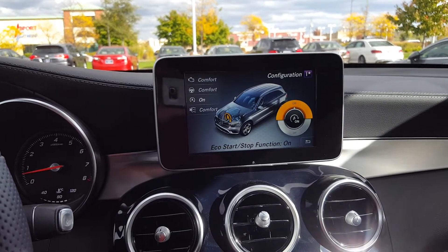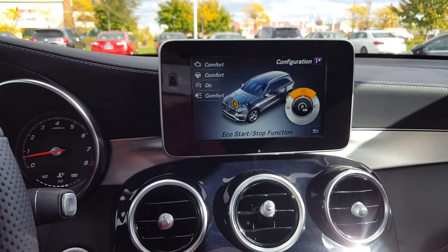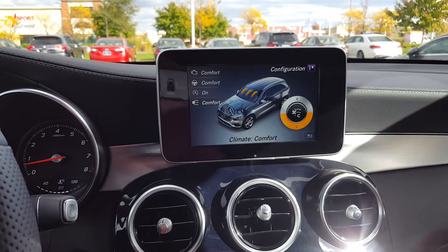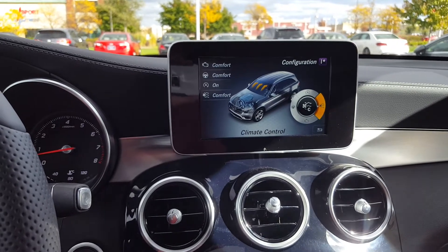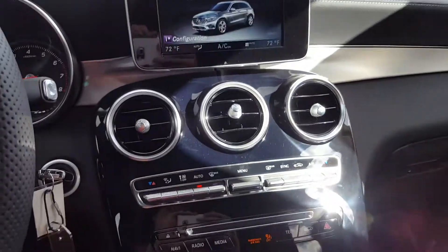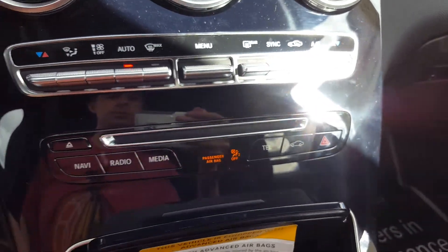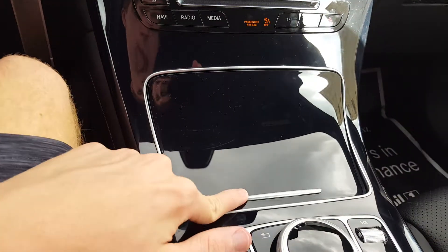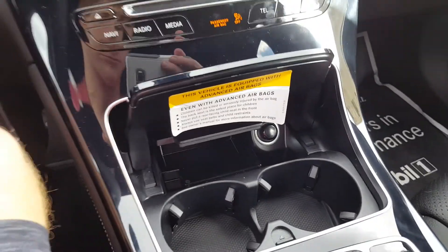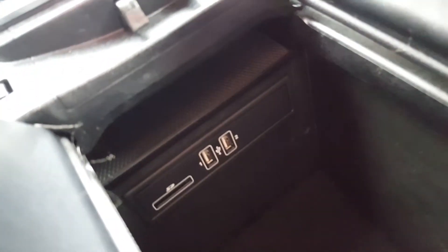Your auto start-stop function can be turned on or off. Your airflow settings — Comfort and Eco — let you increase or reduce airflow. There are shortcuts for everything down here too, including your eject button and your hazard lights. The trim is black piano veneer, and the center storage has two USB inputs as well as an SD card slot.